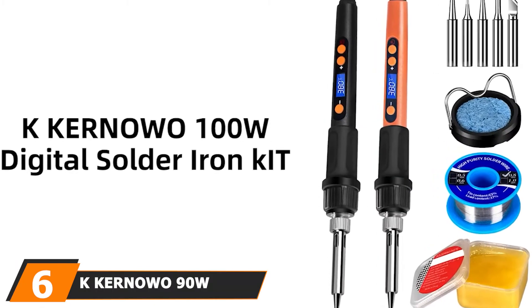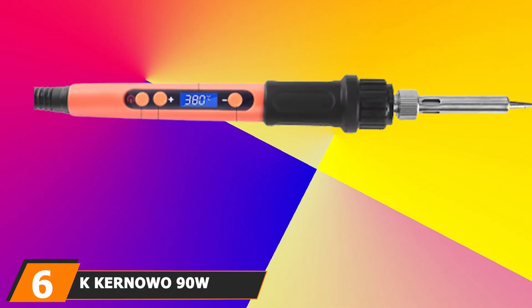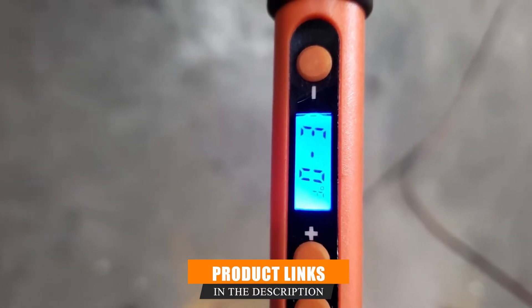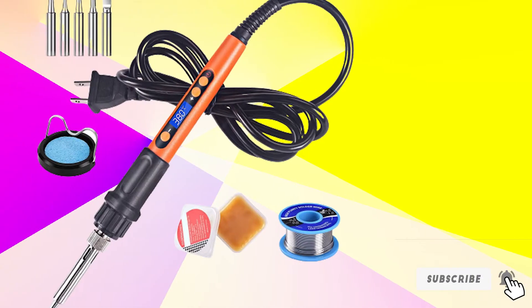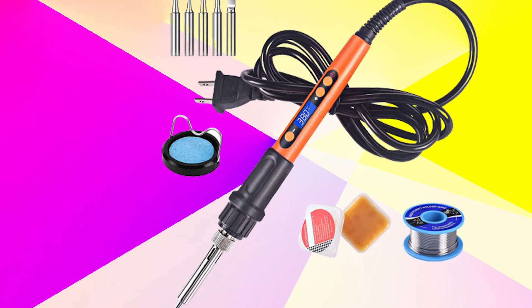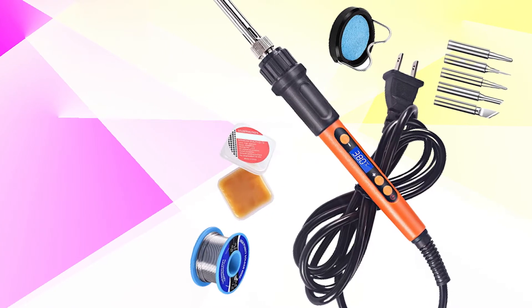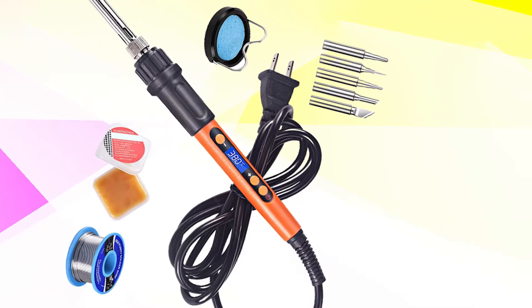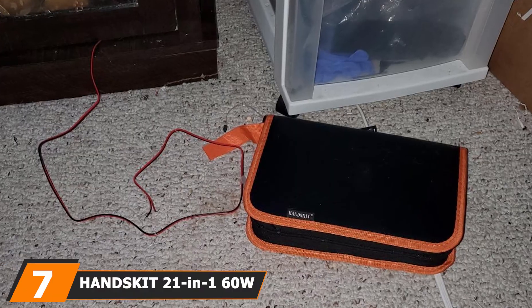At number six is the K-Kernowo Nido soldering iron. Its superior ceramic heating elements allow it to reach working temperatures in as little as 20 seconds, with a maximum temperature of 932°F, making quick work of harder lead-free solders. It has an excellent digital display for monitoring and controlling working temperatures. Furthermore, the push-button function switch provides intuitive and secure adjustments, ensuring I get the exact temperature needed to maintain quality work.